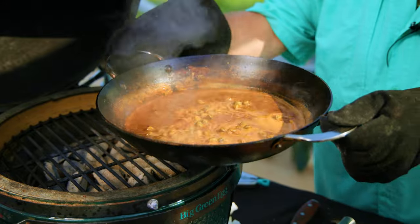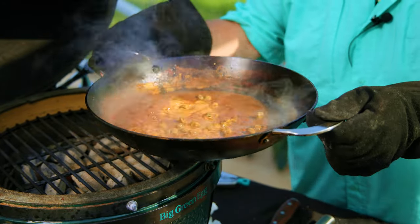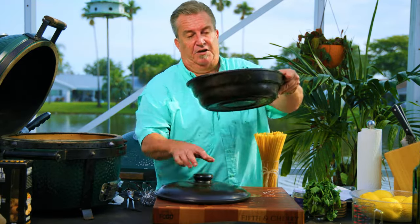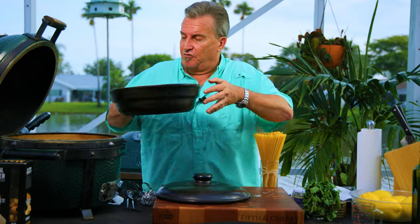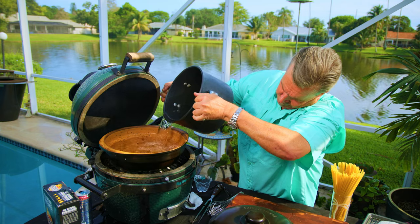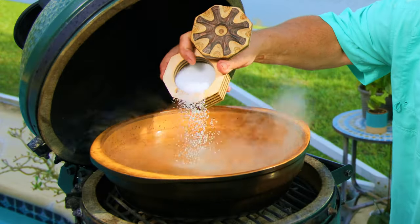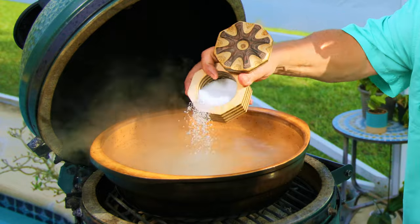We're going to take the scallops over our pasta and pour this over the top for a meal for mom that just can't be beat. Did I mention we're going to cook this entire meal right on the grill? That's right — even the pasta. We have these beautiful ceramic dutch ovens that we use here. I'm going to put this right on the grill, fill it up with water, and cook our pasta right on the grill. It's come to a slow boil, so we're going to add our salt — a good amount of kosher salt. You want your water to taste like the ocean.